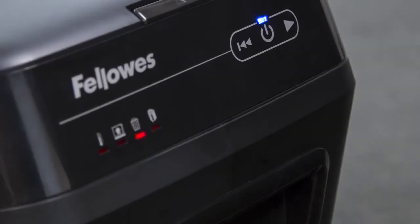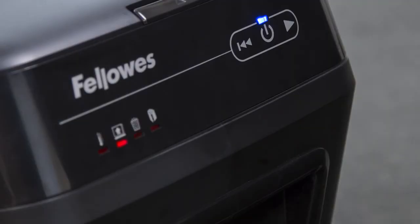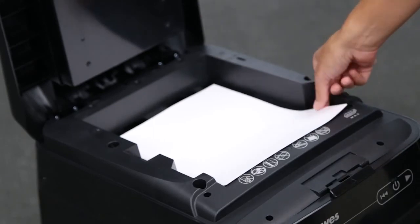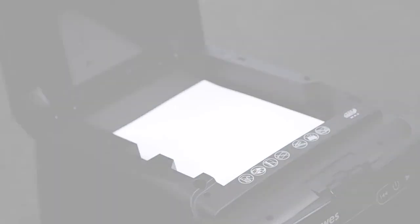When the bin full indicator is illuminated, the shredder waste bin is full and needs to be emptied. Use Fellowes Waste Bag 36053. When the paper jam indicator is illuminated, press the reverse button, open lid and remove paper. Note that if paper is not shredding through the AutoFeed tray, check the position of the paper. Paper should be flat and aligned with the front of the paper tray.